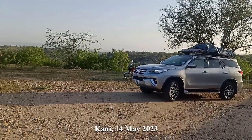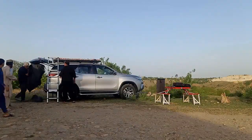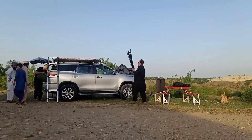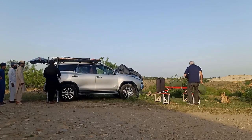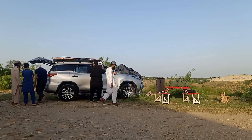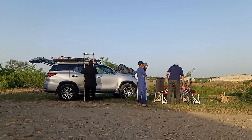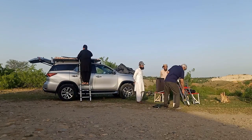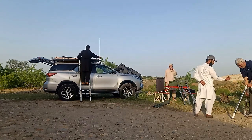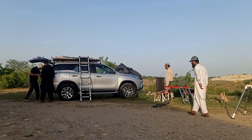On the 14th of May, I planned a visit to Kani, and during this visit we had very receptive hosts. They were very enthusiastic and participated very well in setting up the hardware. This gentleman in white clothing and cap was very enthusiastic and wanted to know more about astronomy, which was a very encouraging sign for us.